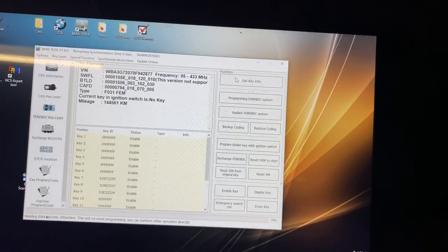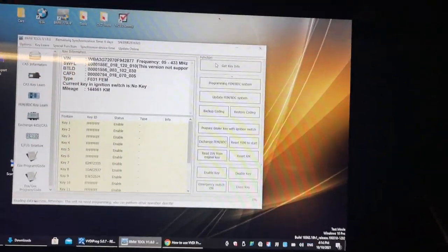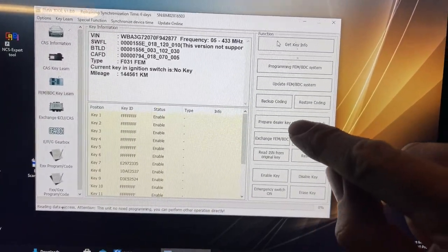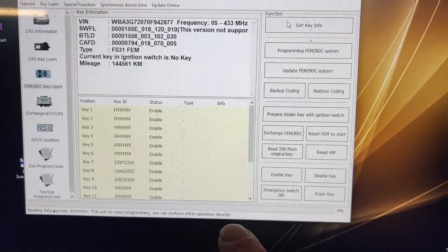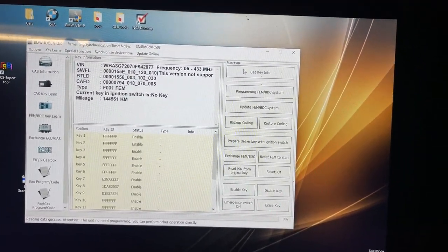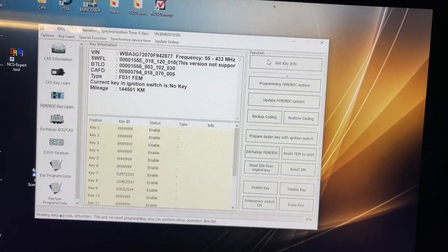There's a bit of a story with this car — Bryce got it from auction; it was stolen and recovered with no actual damage. When we were modifying the FEM module, we noticed somebody had already fitted an aftermarket key to it recently, so the only key Bryce has is an aftermarket key. It wasn't coded with BIMtool. When we connect, it says 'Reading data success — this unit does not need programming, you can perform the operation directly.' Because we've already modified the EEPROM in this FEM module, we should be able to sort out the keys.